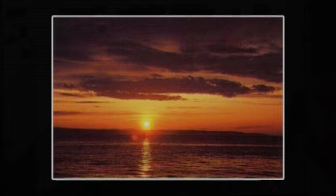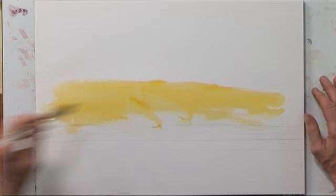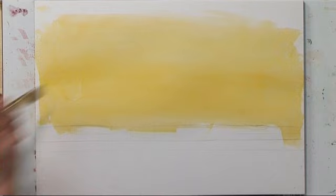Even in the water there's a yellow cast, and everywhere in the sky there's a yellow cast — certainly right near the sun. So we're going to start by covering our entire sheet of paper with yellow and letting that dry before we proceed. I'm working fairly quickly because I don't want the paint to dry and strokes to show. Let's let this dry, then we'll come back and work on the sky.